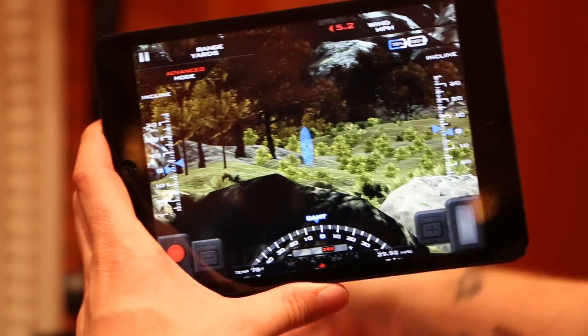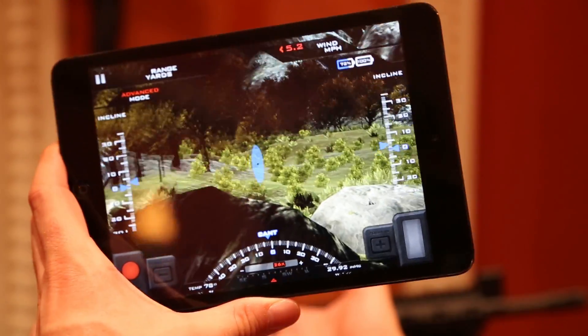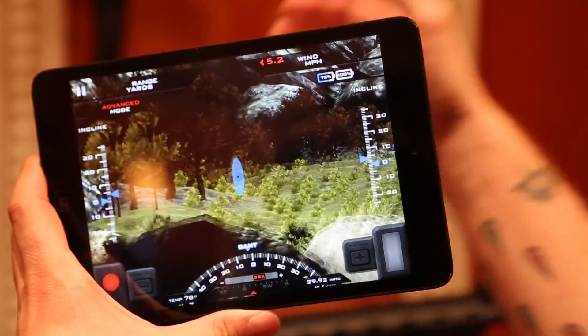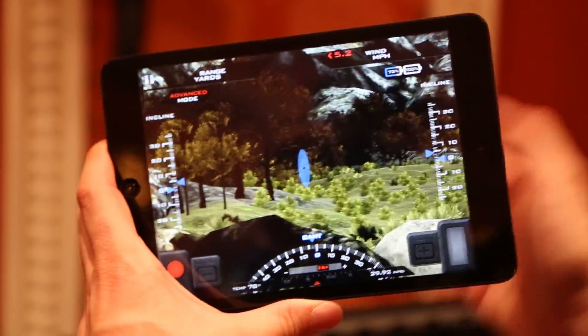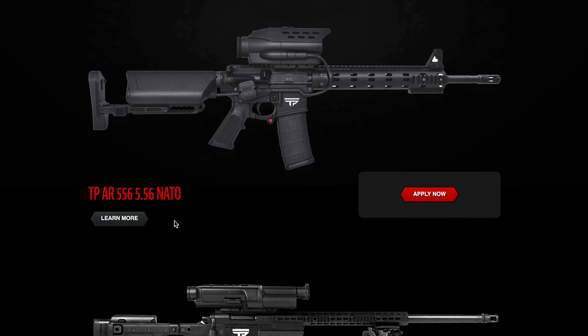In addition, we have an iOS app where you can actually stream what's in the scope to your iPad mini or iPhone. So if you're hunting with your son and you want to make sure he takes the right deer or something of that nature, you can see what he sees in the scope and guide his shot. So that is the TPAR-556 semi-automatic smart rifle.